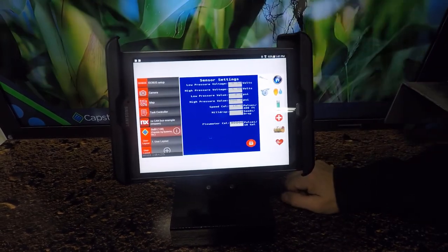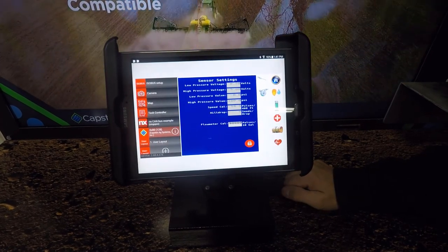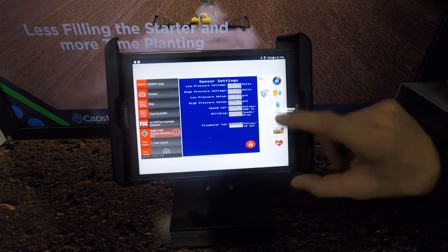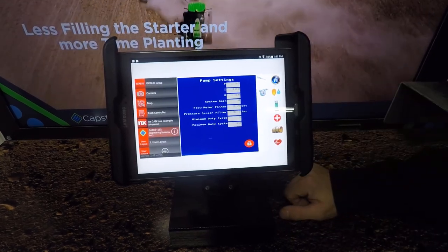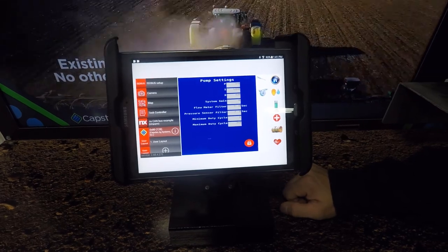Your next screen is going to be your sensor screen. None of this is changeable after we get the initial setup on it. And after that, you're going to have your pump calibration numbers. Once those are set, you shouldn't have to adjust them.